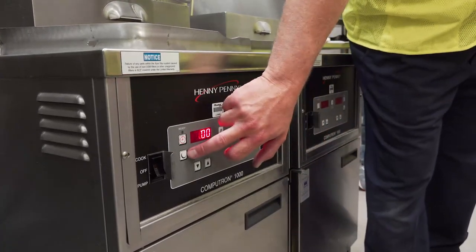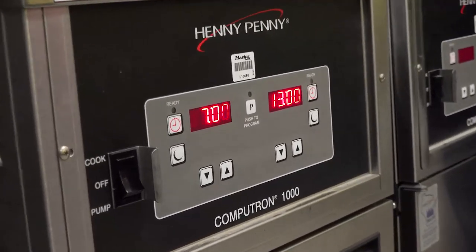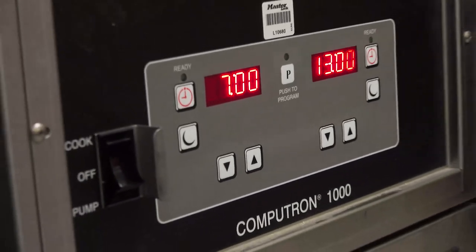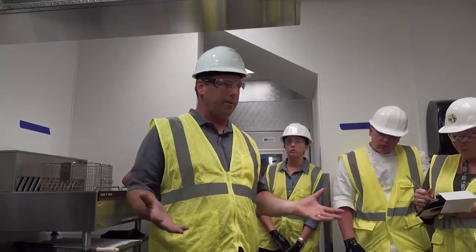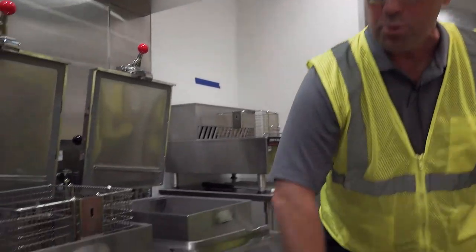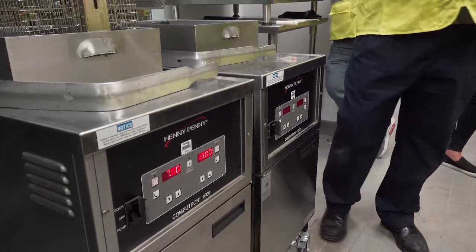There is a moon symbol on here — that's a standby feature which allows the oil temperature to cool off during periods of low volume or non-use, down to about 250 degrees. A restaurant would use that between lunch and dinner hours to save the life of the oil. I don't imagine you'll use it here since during an event you're going to be frying product one after another, but I just wanted to point out what the moon symbol is.